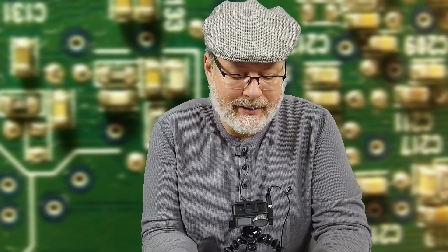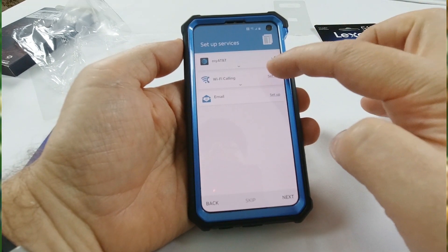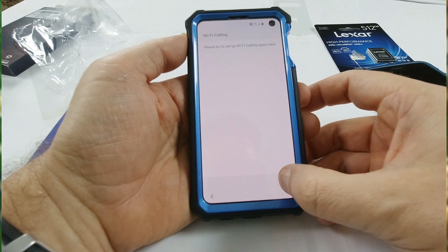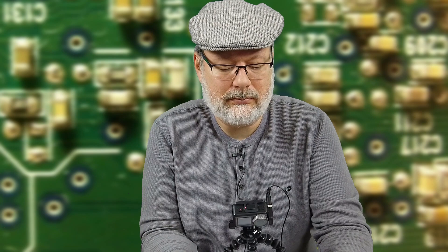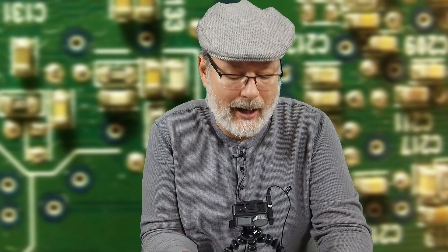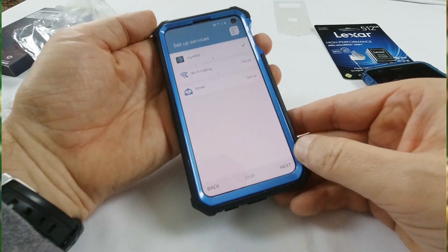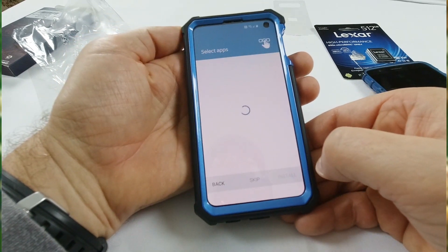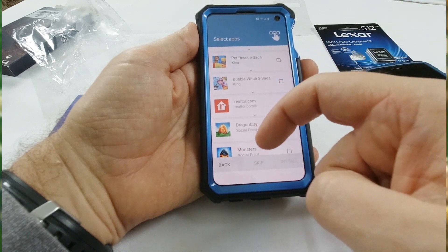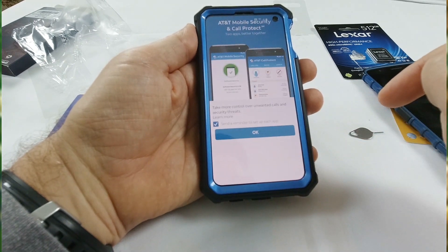I logged into my AT&T. Now set up Wi-Fi calling — it says please try to set up Wi-Fi calling again later, not sure why. But I can set up all my different emails, which is really cool — we're going to do that a little bit later. There are different monthly apps it's suggesting, but I don't really want any of those. Go ahead and skip. AT&T mobile security and car protect — skip those too.